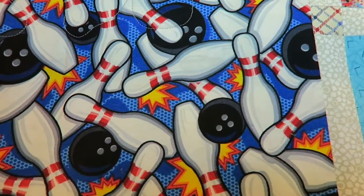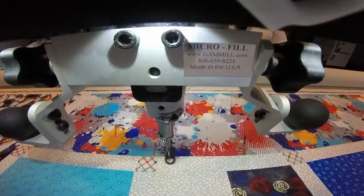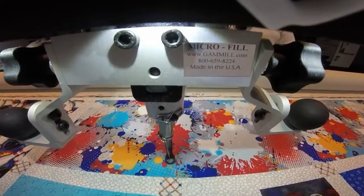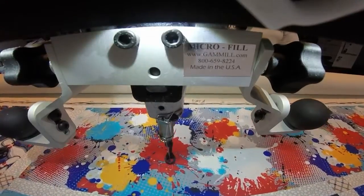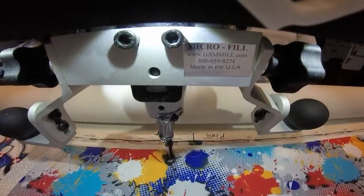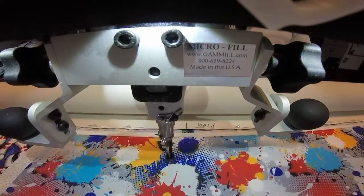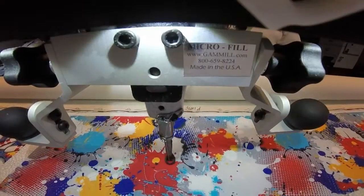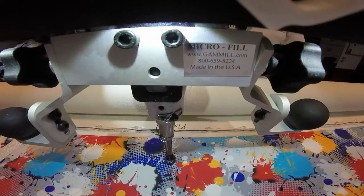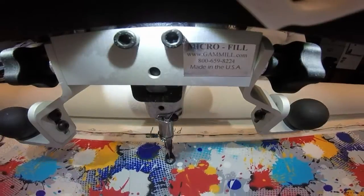I'm going to start stitching the panto from the back of the machine and I have my camera on the front of the machine to show you what I'm stitching. It is very difficult to see the design because the pattern is so busy. So I will insert a photo of one of the areas that are less busy.